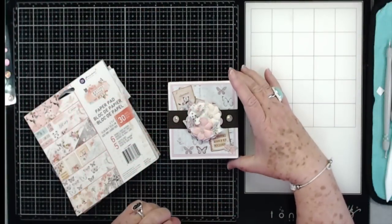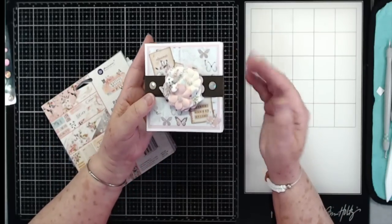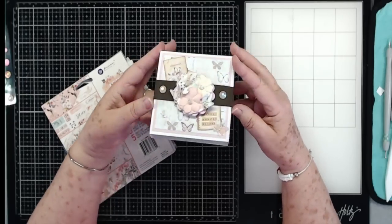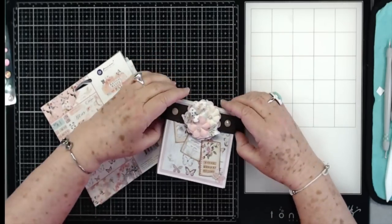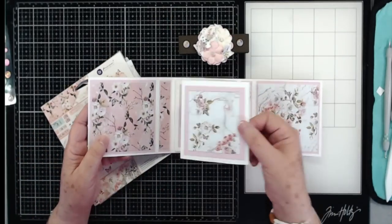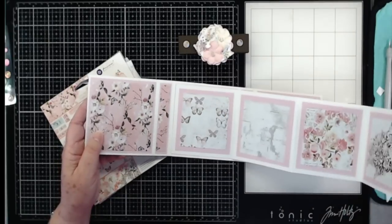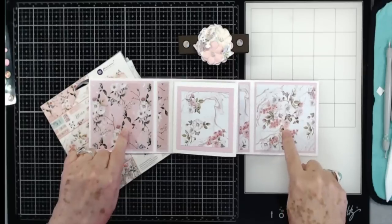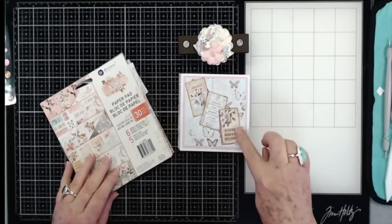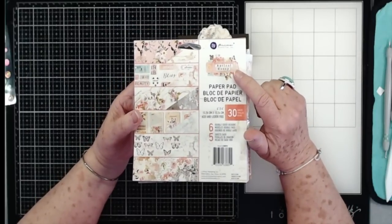Hey guys, this is E with Scrubbing In with me, and this is what we're going to make today. It is a little cascading mini album. It's a center cascade, and it has a little belly band on it, as you can see. Just slide the belly band off, and then it opens up and cascades out like this. It'll hold 14 photos, 16 if you use both sides. I have used the paper collection from our October kit, the Apricot Honey from Prima.